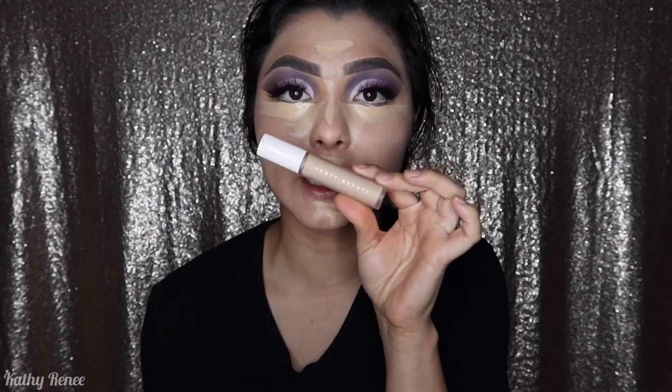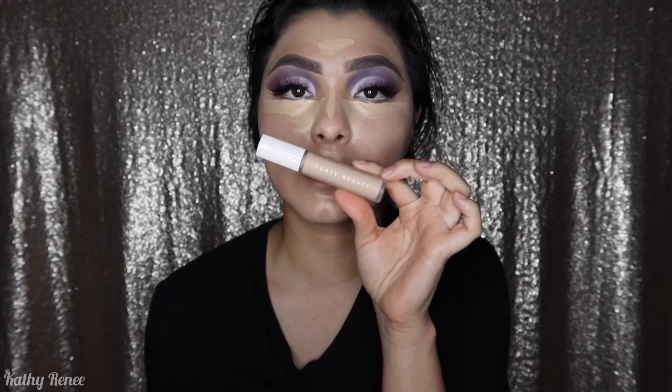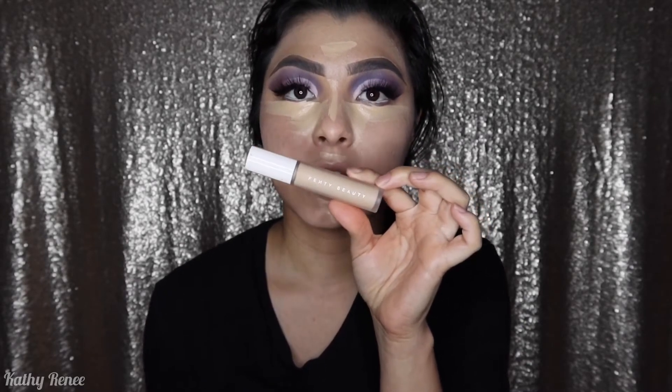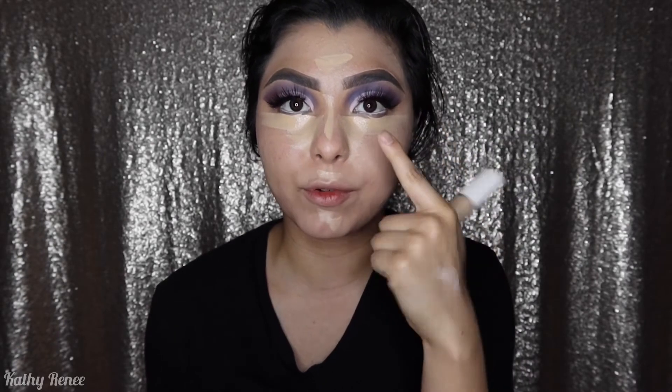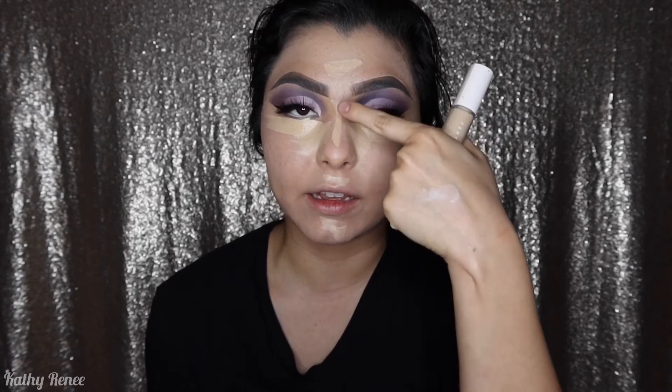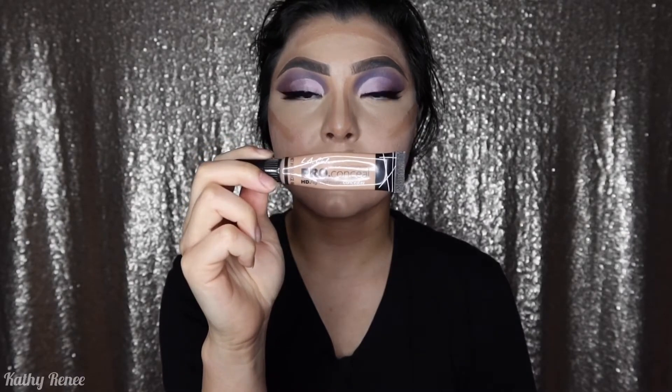For concealer, I went ahead and used the Fenty Beauty Pro Filt'r Concealer in the color 190. I placed it on my forehead, underneath my eye, along my nose, cupid's bow, and my chin. I'm going to be blending this with the same beauty blender — for best results, remember to wet it so that everything can blend beautifully and evenly.